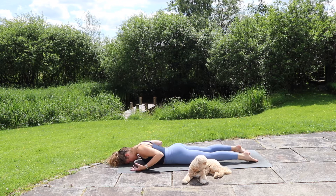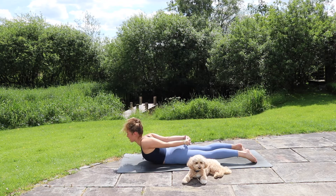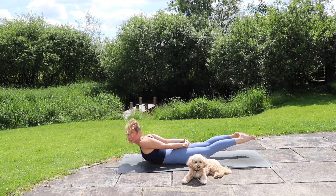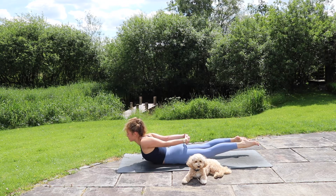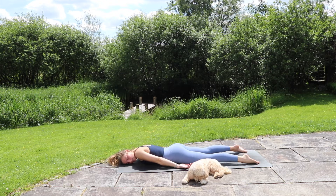From here, hands come down by your sides, then interlace them behind your back. Lift the chest up using that lower back, roll the shoulders back. Start to activate the legs — lift the feet, maybe the knees, maybe even the thighs start to lift as well. Inhale, everything is drawing up and back. Big breath in, big breath out. Release down, release the hands, bring the right cheek towards the mat, and just rock the hips side to side.